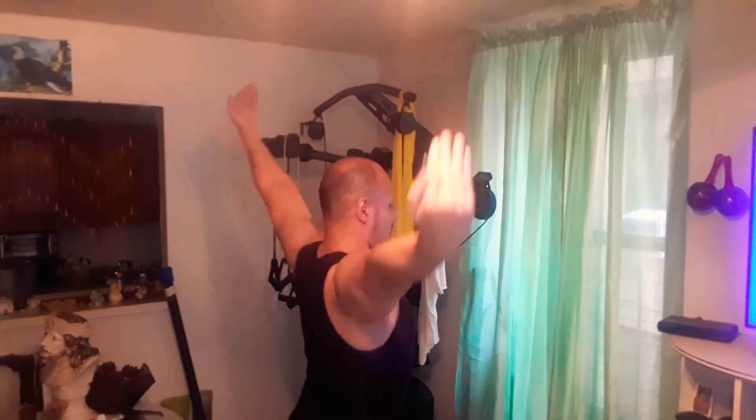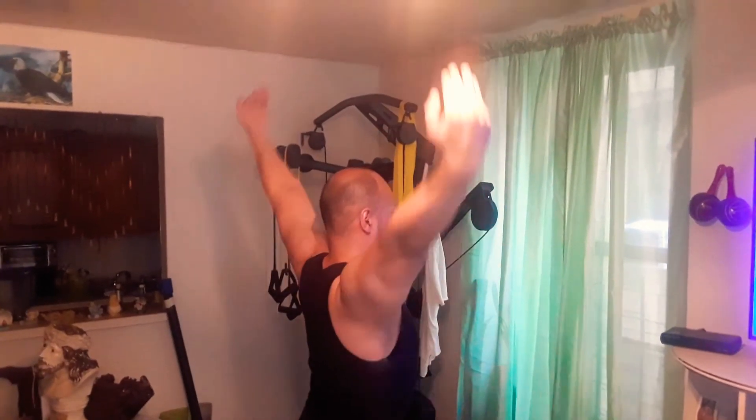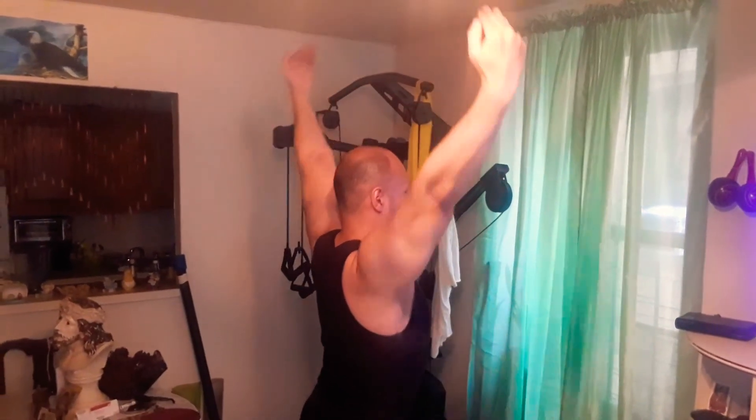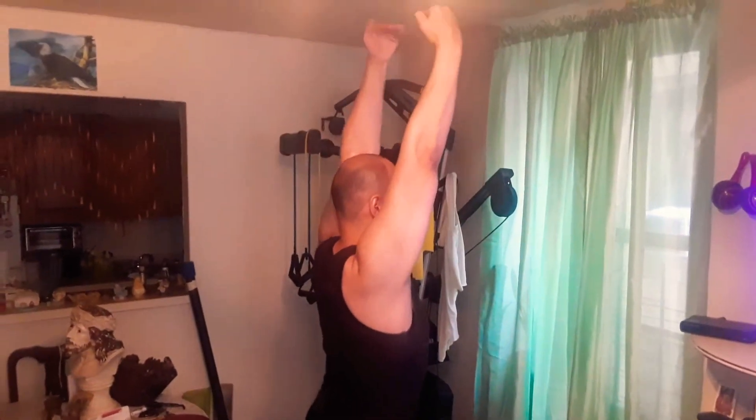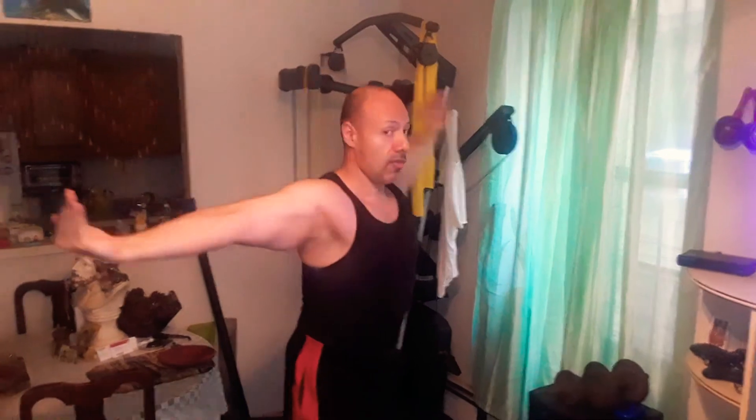Number one — this really hurts. Number two. Number three — hold it. Remember, you're still fighting gravity. What we're going to do now, it'll go halfway up, halfway down.